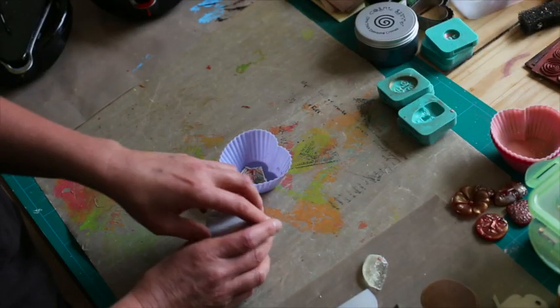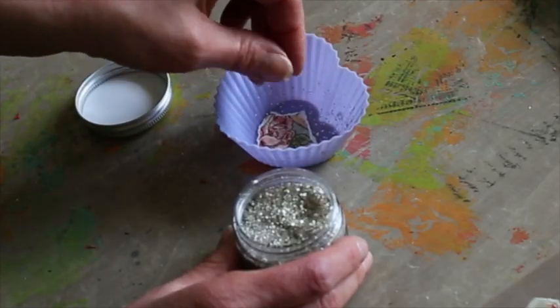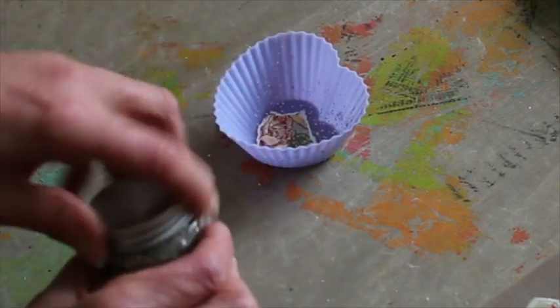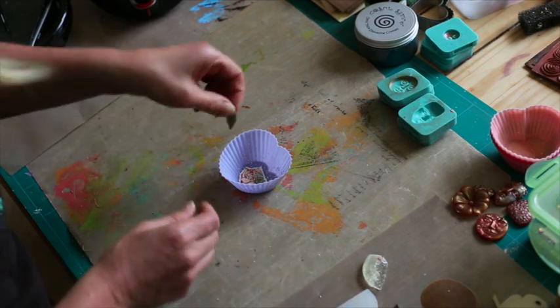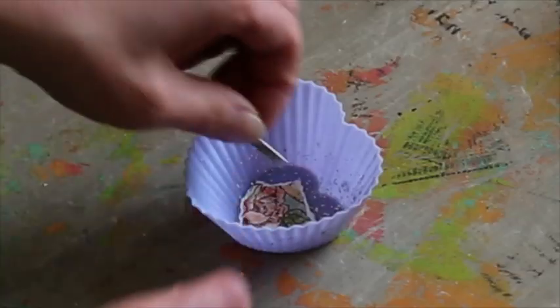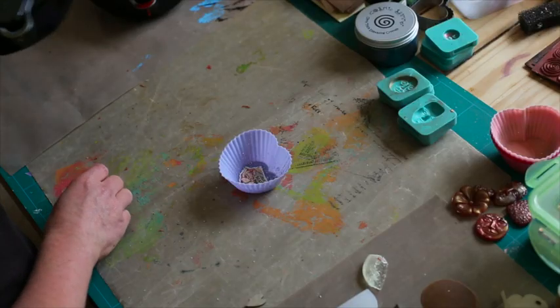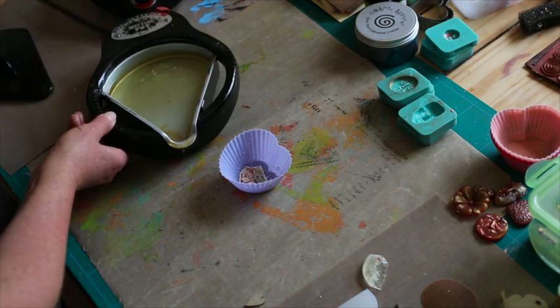We're then going to put some of our fantastic mica flakes — just put a sprinkle of the flakes in there as well. That will give us a bit of a different texture, and then we're going to start layering. I'm going to put a word first of all — the word 'beauty' in there. Now, the fun bit: our melt pot. We've got our melt pot, and this time it's the one with clear. We want to see into this, so we're going to create depth.